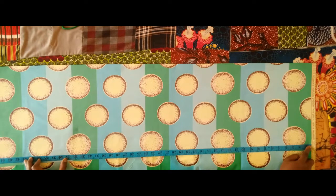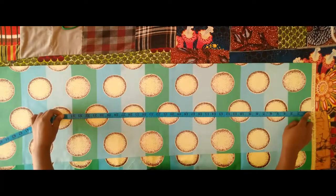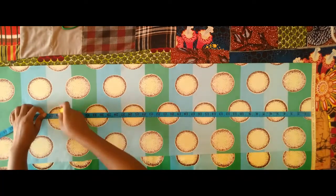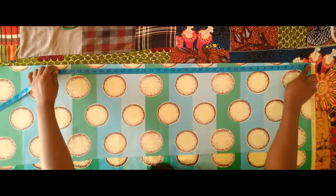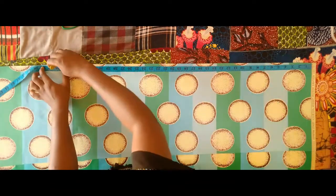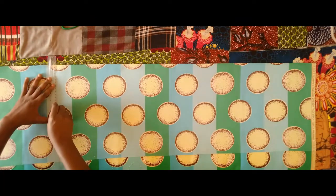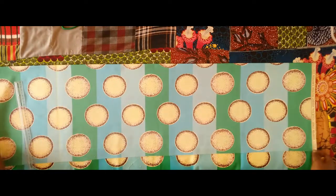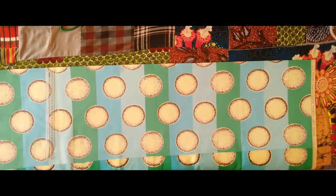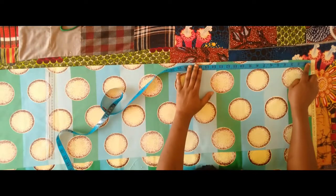Here I am marking the length. This palazzo is going to have ruffles on the lower part, so I'm marking the length here plus one inch. I took out four inches from the length which I'm going to replace with pleats. So full length is 40 minus 4 which I'm replacing with pleats, making it 36 — add one inch to that making it 37.